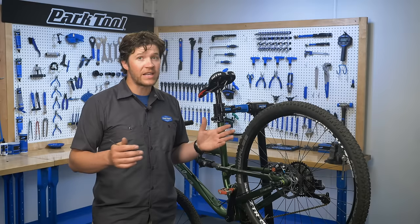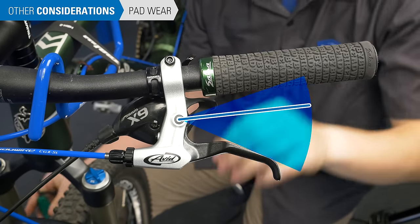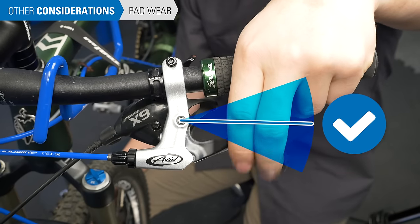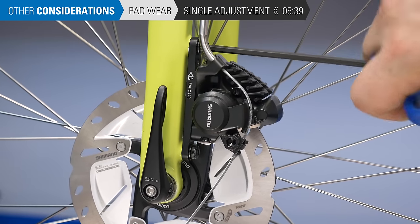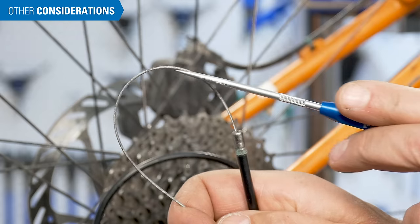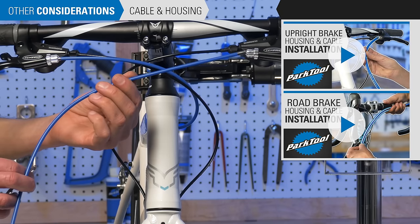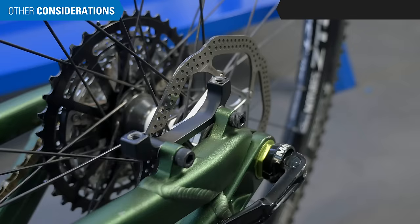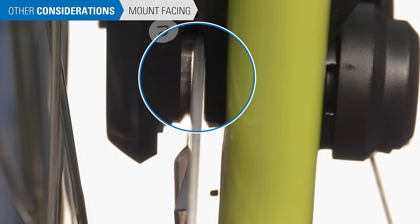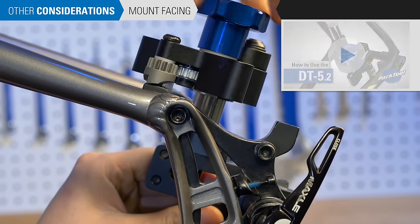The brake is now properly adjusted and ready to test ride. As the pads wear, you will need to make further adjustments — tighten the pad adjusters to bring the pads closer to the rotor instead of threading the barrel adjuster. Move the adjusters evenly in small increments and test at the lever. For single arm, single adjustment calipers, you will need to reset the caliper position from scratch as they wear. Dirty or corroded cable and housing can drastically affect braking performance — replace these components if necessary. It is assumed the frame mounts are correctly machined and square with the rotor; if not, it may result in the caliper being vertically misaligned. A bike shop can face or machine these mounts with the Park Tool DT 5.2 to improve alignment.